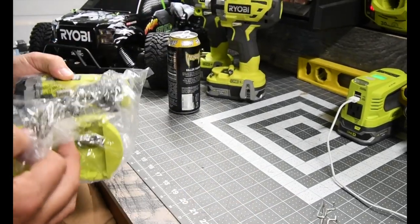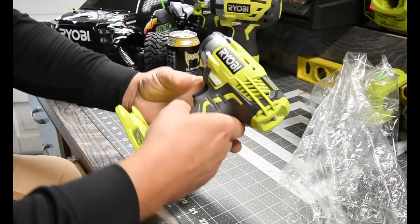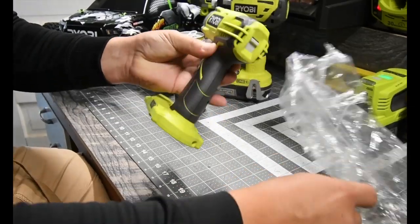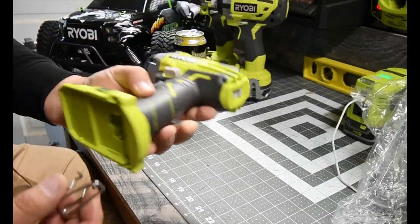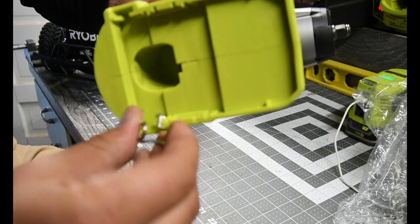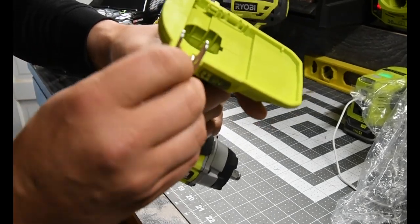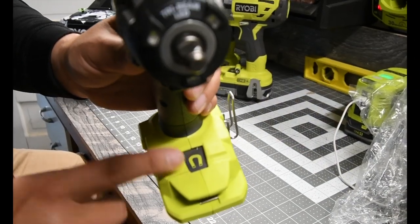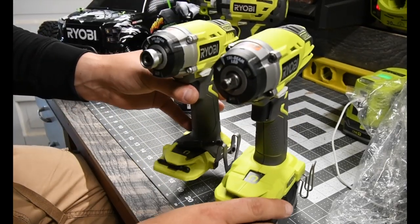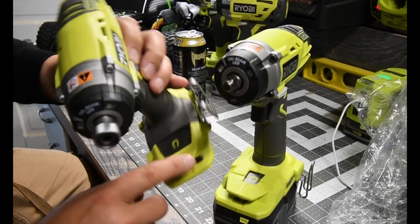Now we're going to do a side-by-side comparison. Just like the other one, it has the tri-beam LED lights. The clip goes in on this side — you squeeze it together and it retracts into place. But since you don't screw it in, it is wobbly. They also changed it from the big magnet tray to a smaller one, which I don't understand, because this new one has the big magnet tray. Why sacrifice the magnet tray size when it's the same footprint?